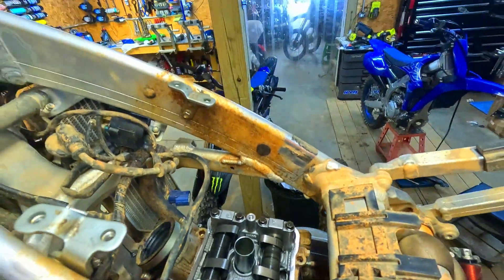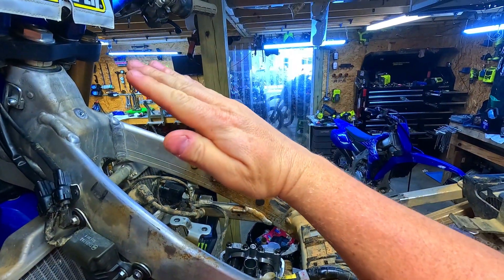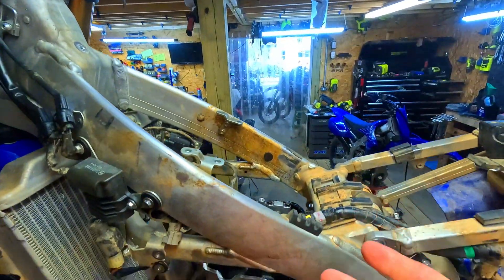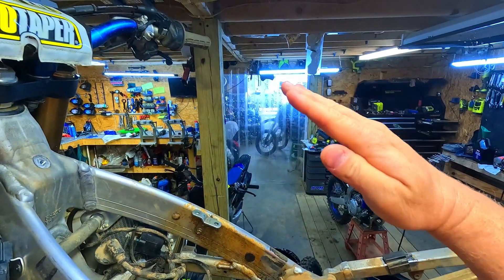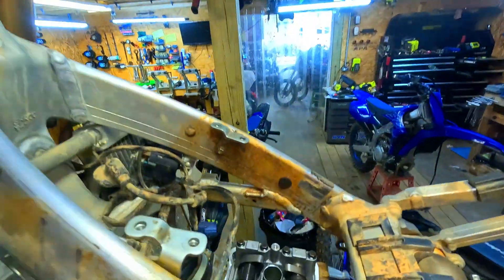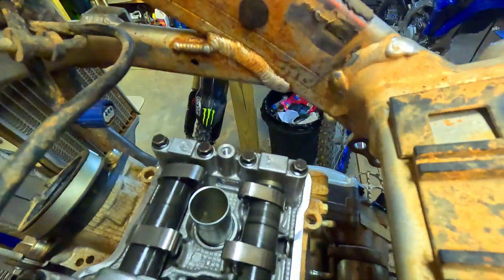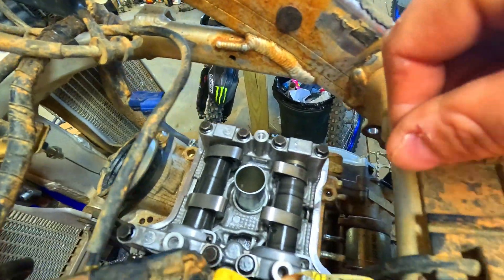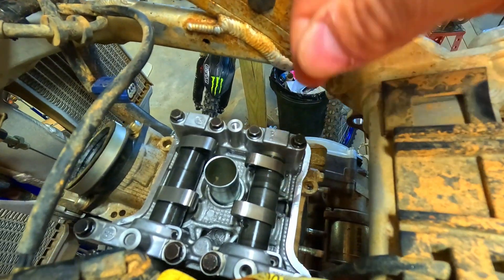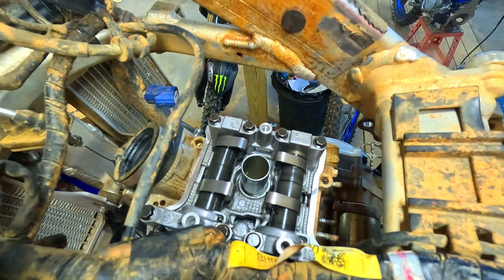See your lobes right there. On most bikes your lobes will be facing one this way and one this way. But because of this backward engine, your lobes will be facing inward — like this and like that, facing each other. That's actually really nice because with the lobes facing that way it's really easy to get your feeler gauges in on these Yamahas, and especially this 23.